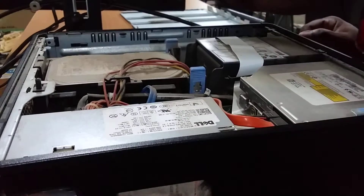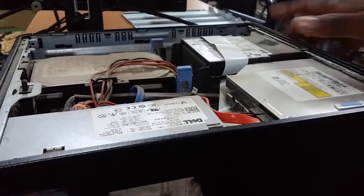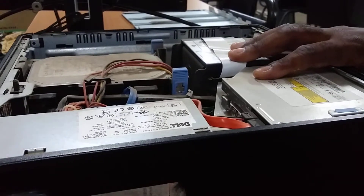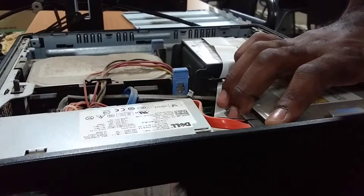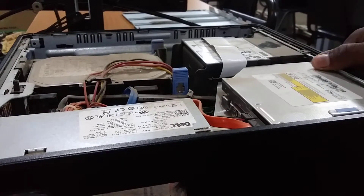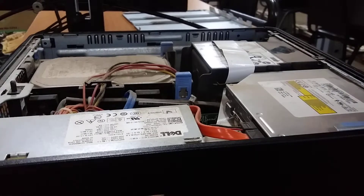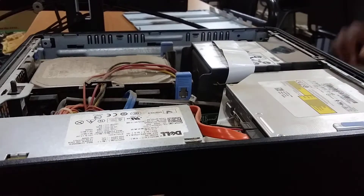Hello, my name is Leroy Rowe, I'm the lab tech at Spot Valley High, and this is a quick disassembly video on a Dell Optiplex 755. These units are old but they are still in use.